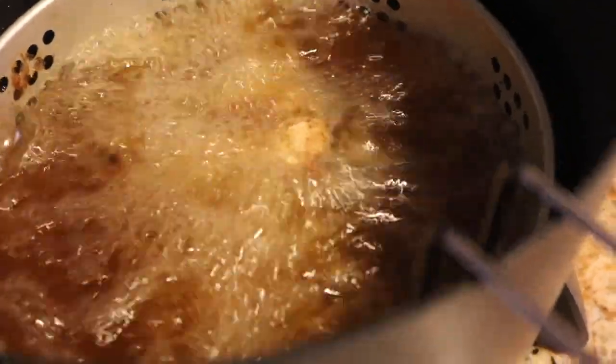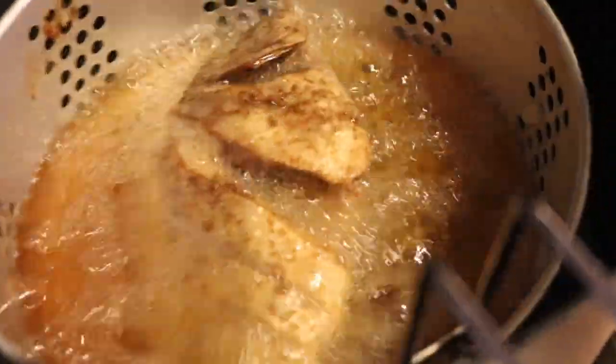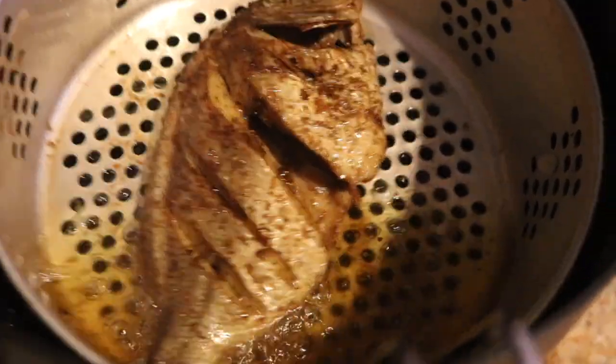I have six porgy fish so I'm going to fry each and every one of them in my deep fryer. I did them one by one because they all couldn't fit in the basket.